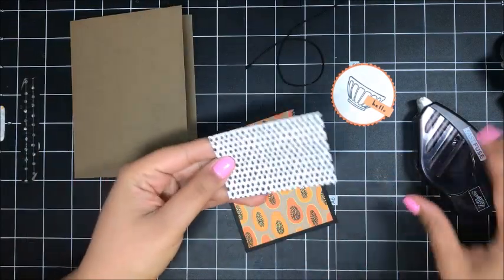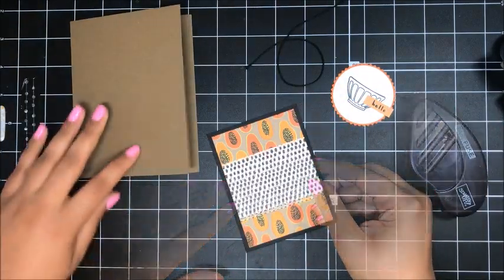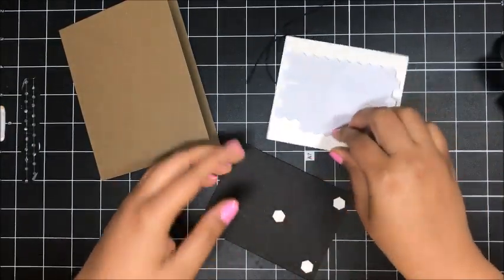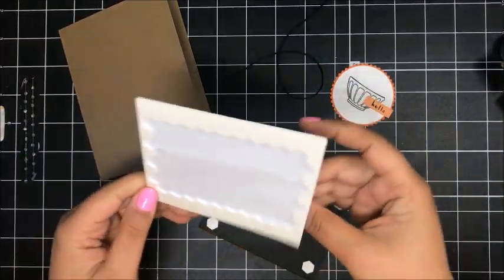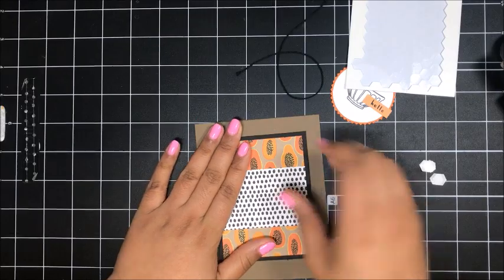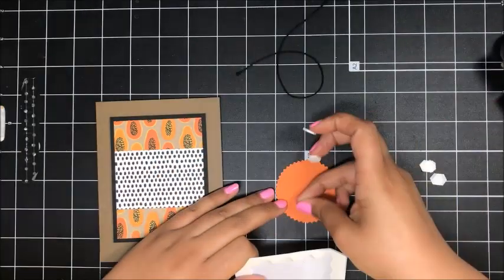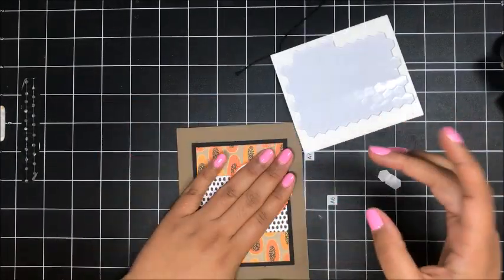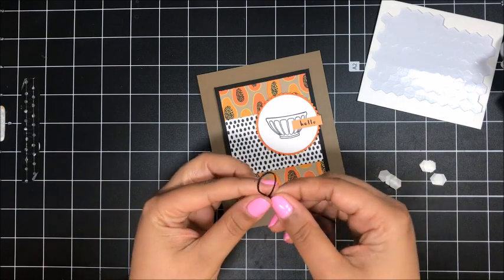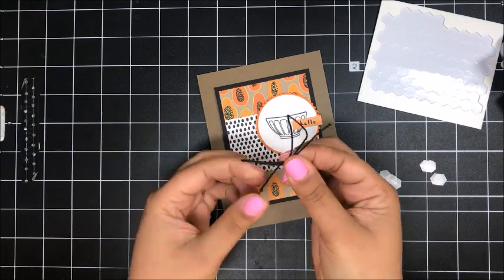Then I'm going to take the reverse side and add this on top across the center. You'll definitely want to make sure you have some dimensionals for this kit, because dimensionals are on every one of these projects. I'm choosing to use dimensionals on each one — you don't have to if you don't want to. And then dimensionals on my sentiment. There's a piece of basic black baker's twine, and I'm just tying that in a little bow. Quick, easy, painless.